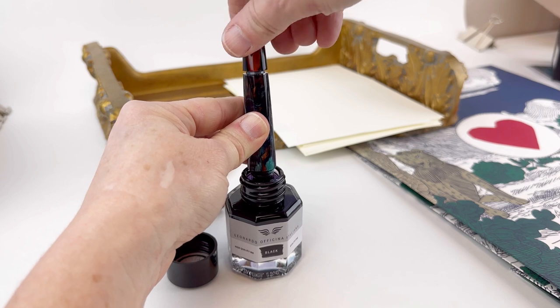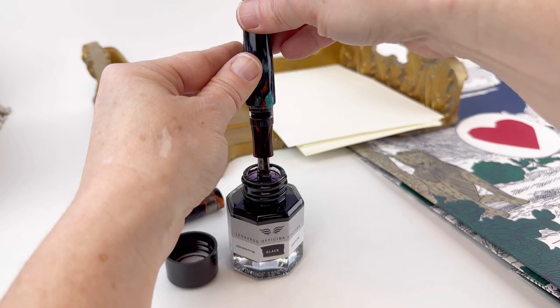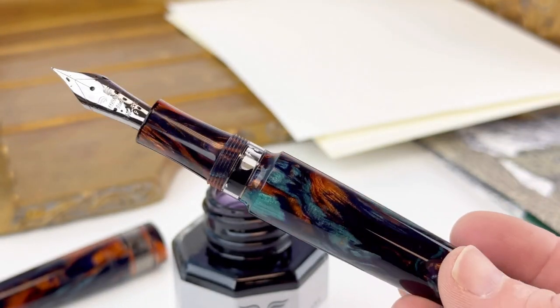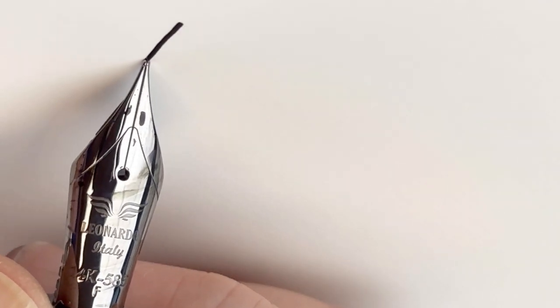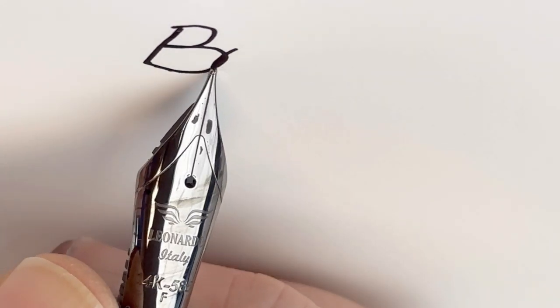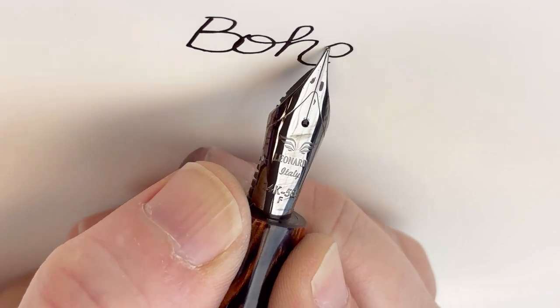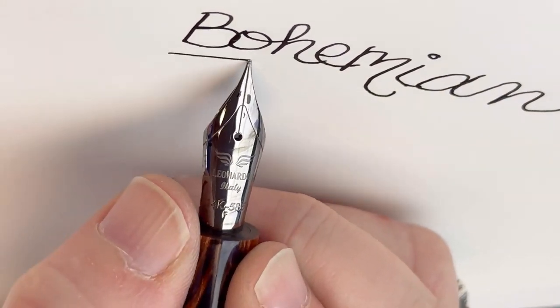It is a piston filler, so let's go ahead and fill it up and see how it writes. I'm filling it with the bottle of ink included with this pen — this is the Supernova in ruthenium, and you can see the ink there in the ink window. I love that. Let's work with this fine nib: it starts right away, and this is a fine nib which I usually like larger nibs, but this is riding really smoothly and it's really enjoyable.